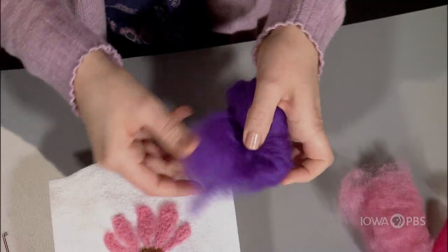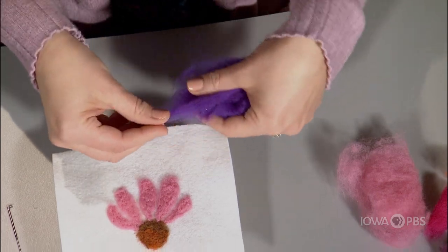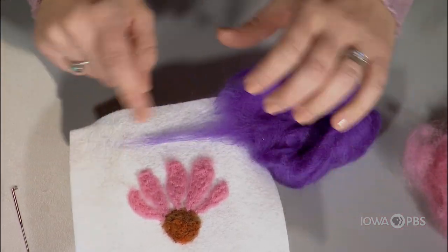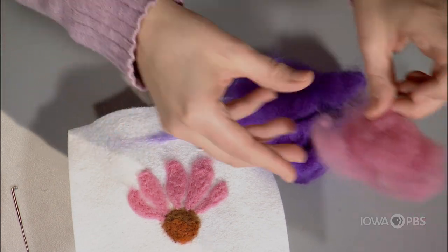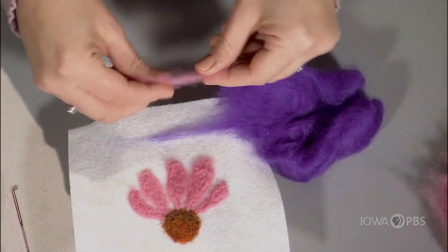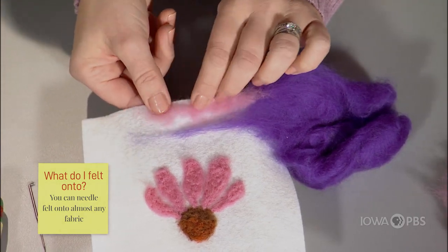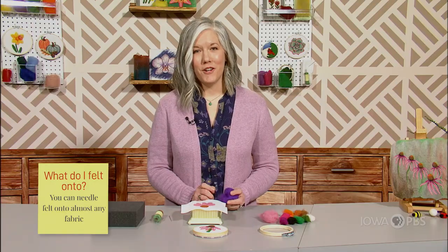There are different types of wool you can use for needle felting. You can actually use any type of wool or fiber. This is wool roving, and you can see that the fibers are long and they're all going in one direction. With the wool bat, the fibers are short and they're all just kind of mixed up. Both work equally well for needle felting.